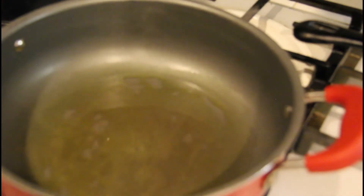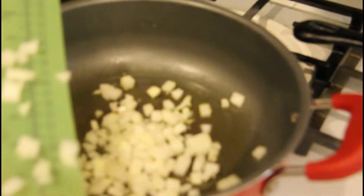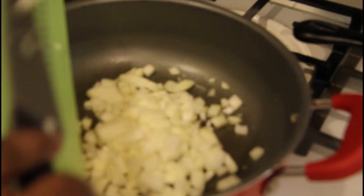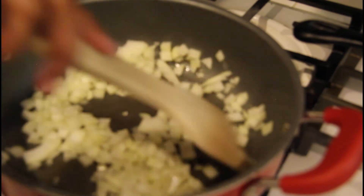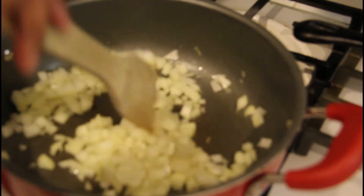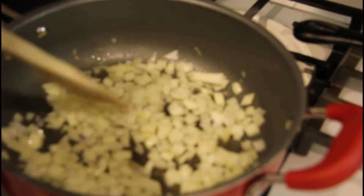Let's get the pan nice and hot and go ahead and add our onions in. Oh yes — sizzle, baby! We're going to let these onions sauté a little while. We want the onions to get kind of translucent, and then we're going to add our ground beef right in with them. We're going to let that cook down for maybe about three to four minutes, and then we'll be right back.